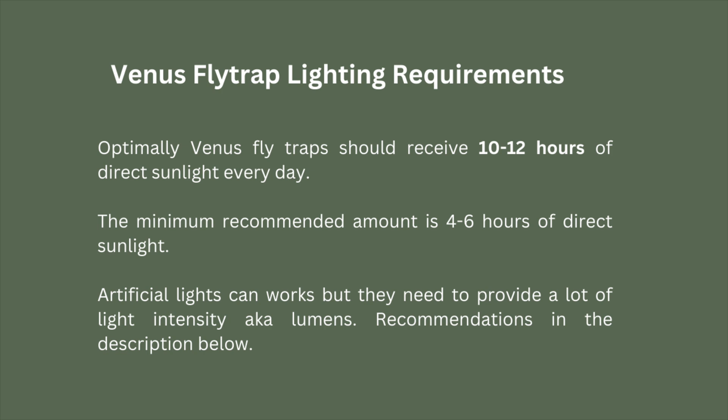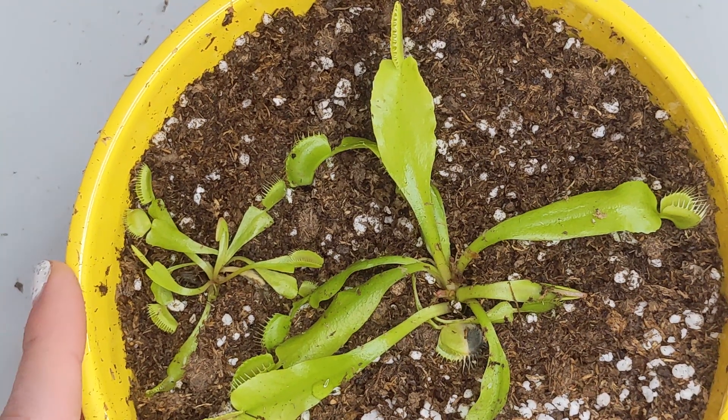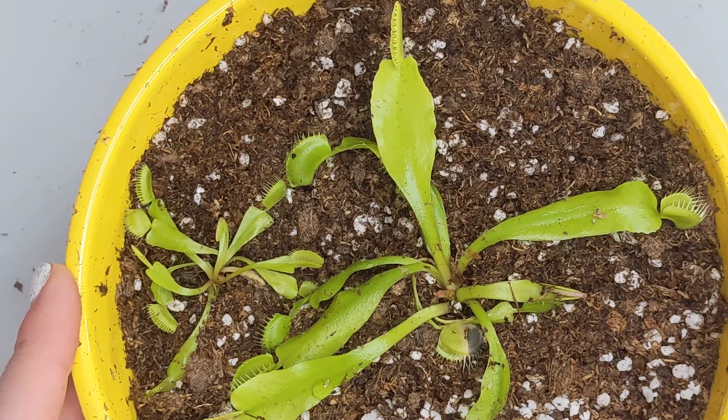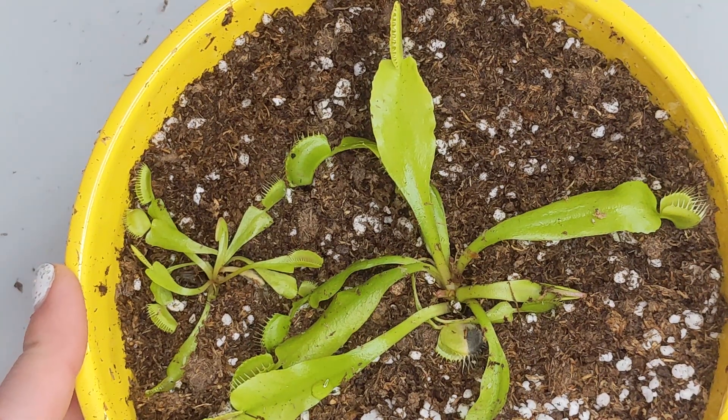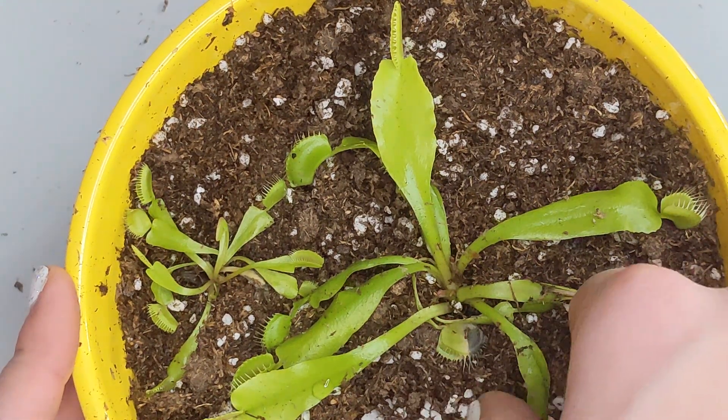In terms of lighting, you want to grow this Venus flytrap in a very sunny location. Look around your home and find a place where the plant can have at least four to six hours of direct sunlight — that is the minimum amount. More than that is great. If you can do 10, 12, or even 14 hours of direct sunlight, that's great. Venus flytraps love, love good lighting.